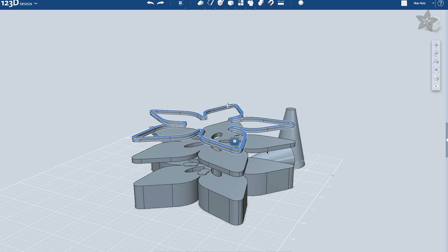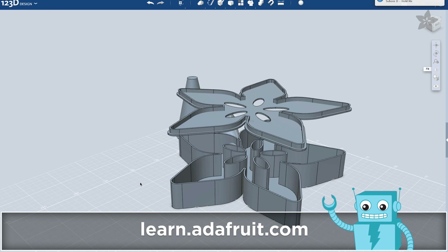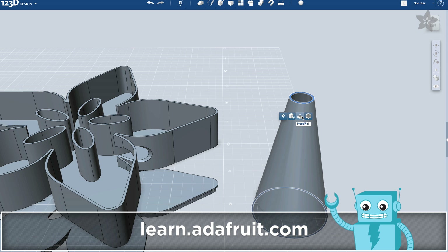Use 123D to import vector art. Extrude the shape and shell it out to make a case. Check out our guide for a complete tutorial.